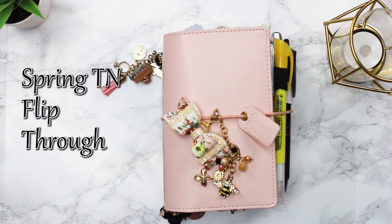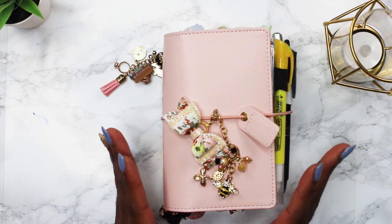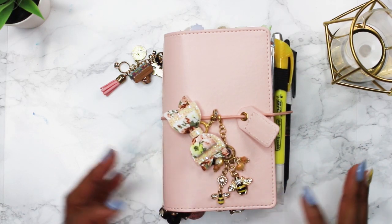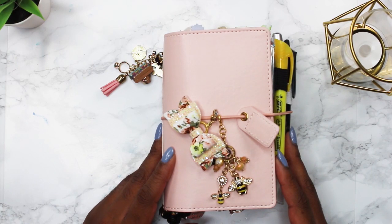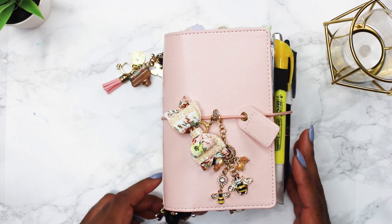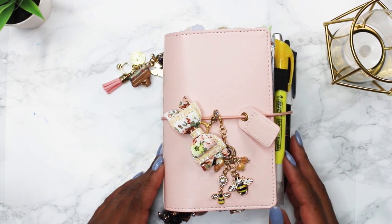Hey, welcome or welcome back to my channel. Thank you for joining me for a planner video today. I'm going to show you my setup for my traveler's notebook — this is my pocket TN. I love this little planner. My husband, my mom, and my friends make fun of me about my addiction to decorating it. It's like a never-ending battle but it's something I truly enjoy.